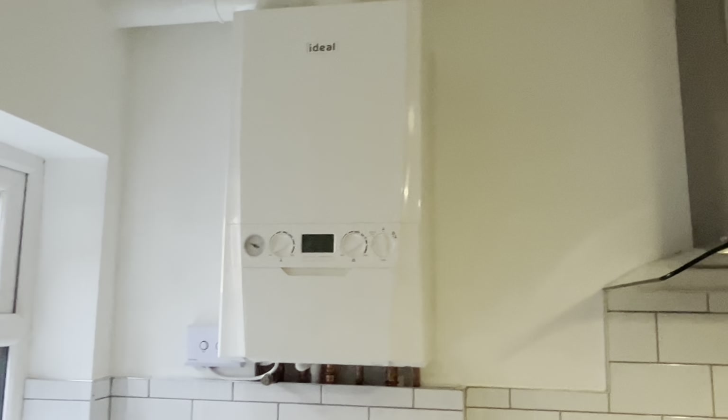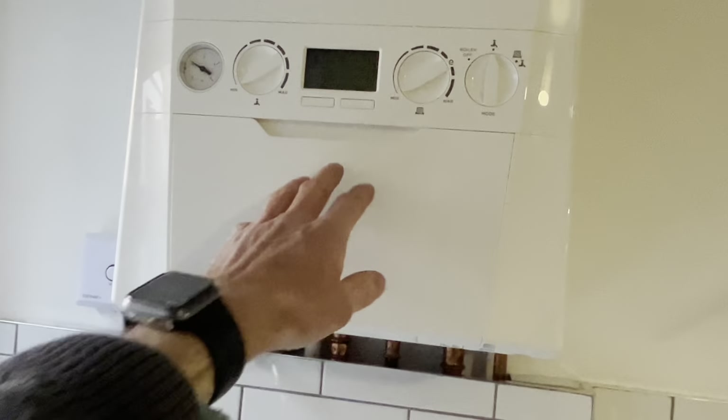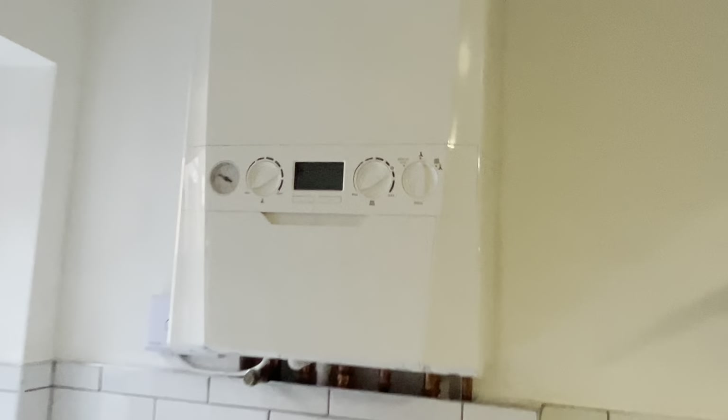Coming into the kitchen area, the things I'd be checking include the oven — is it going to be okay, will it need replacing, does it work? I would turn the oven and the hobs on. I'd also flick on the extractor fan just to make sure that's working. Then have a really good look at the boiler — you can obviously see this boiler here is brand new, so there are going to be no issues at all.